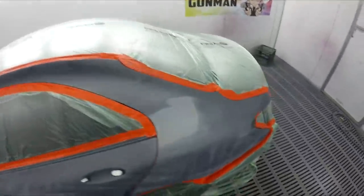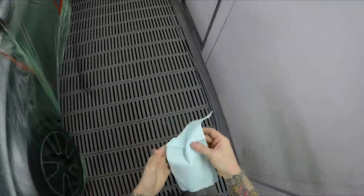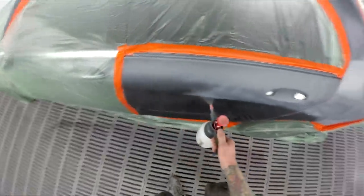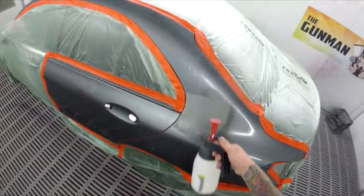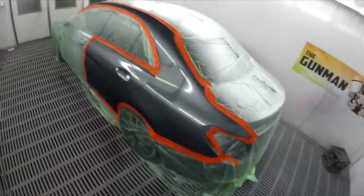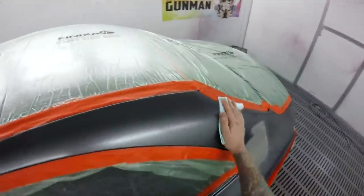I'm masked up, checked my job sheet - didn't miss anything, thankfully - and we're ready to prep. I actually had some of this color sitting on my bench. It's called Selenite - probably a German name - I think it's color code 992. It's a pretty common color these days, I've been spraying quite a lot of them, but there are two variants.